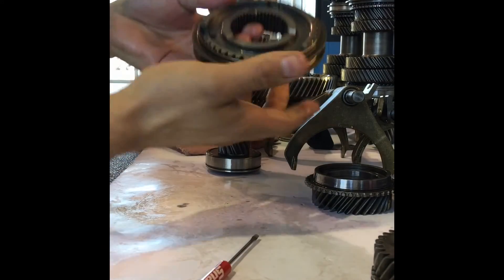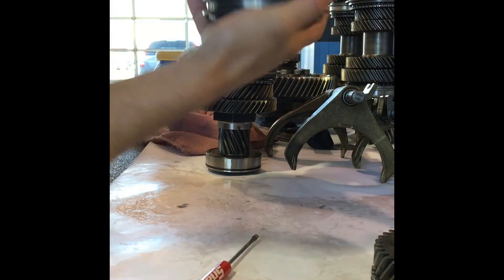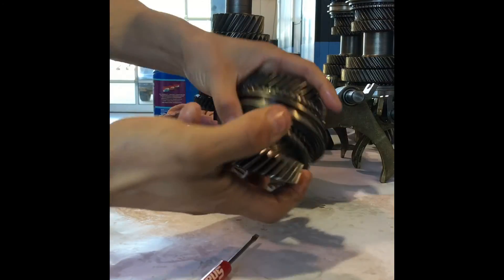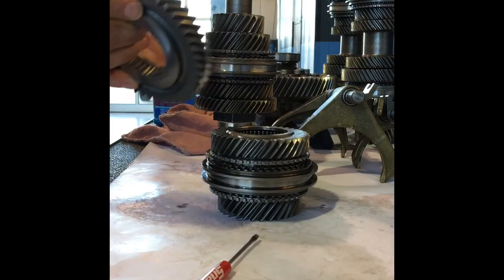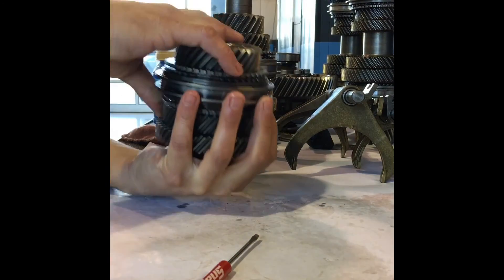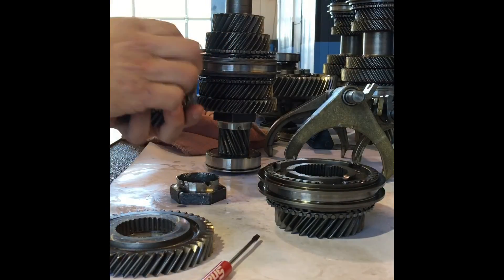Hold pressure down on one, push the other ball bearings in, and there you go — now it's a perfectly good synchronizer again. Put your blocker ring on, line them up, put your other blocker ring in and line it up, put your needle bearings in, put the gear back on the other end. Make sure your nut is on there and it just slides back onto your assembly. Make sure you have your oil feed identified.